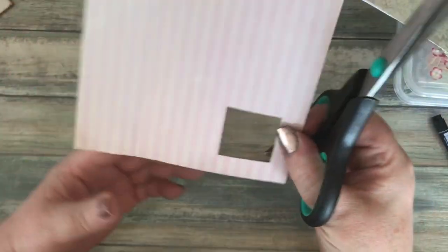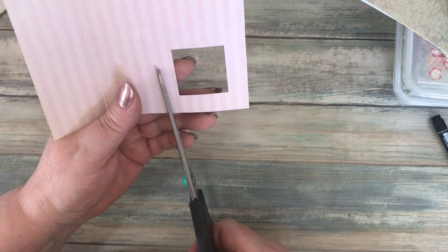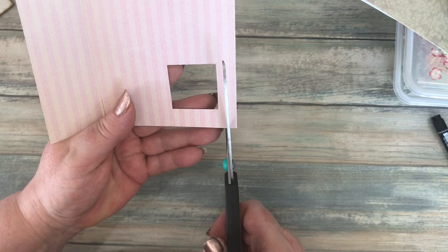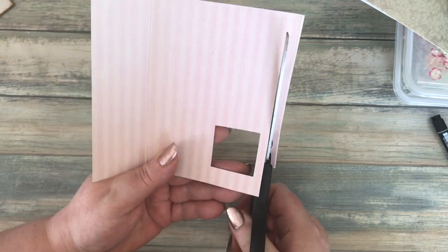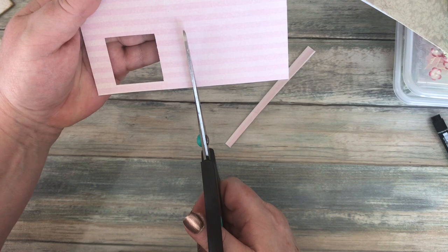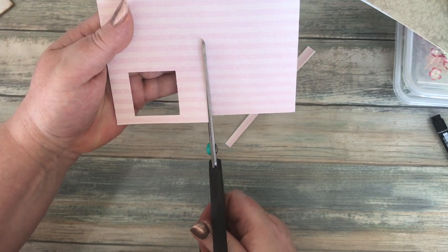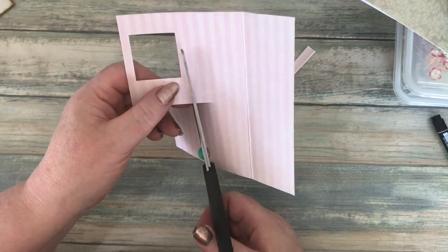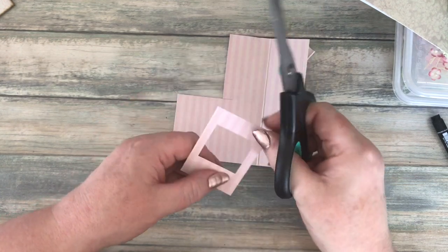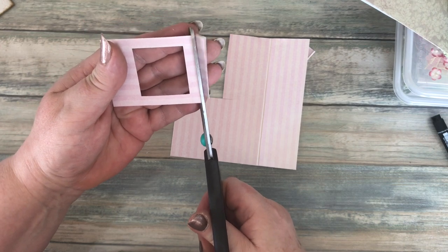You can use your paper trimmer, but I'm just going to use scissors. I want about a quarter of an inch on each side and the top, and I want it longer at the bottom. So roughly a quarter of an inch — just cut all of that off. You could line it up on your trimmer to make sure it's square, but I'm cheating and just doing it with scissors. Then a quarter of an inch on that side and the same at the top.